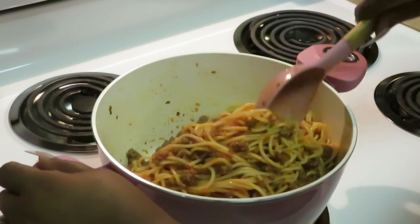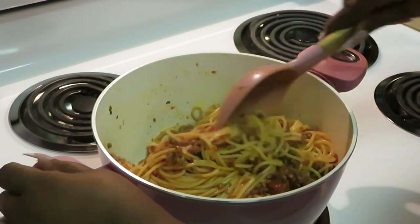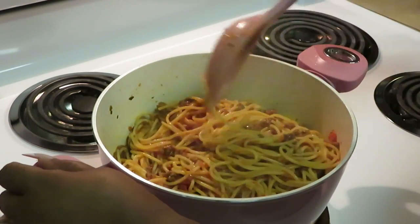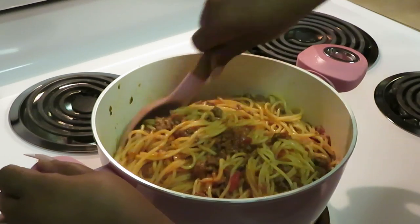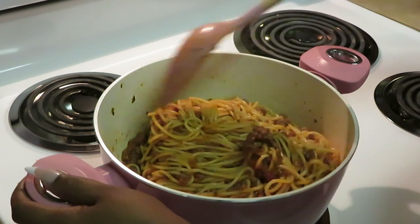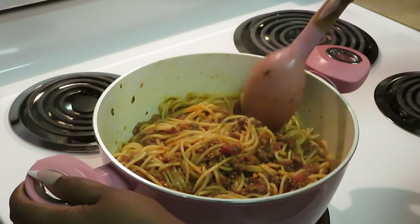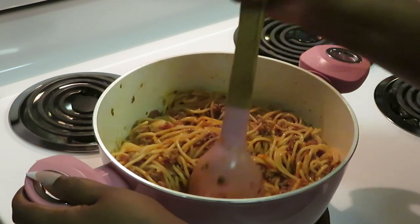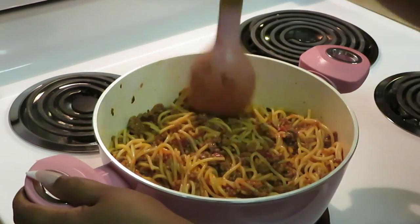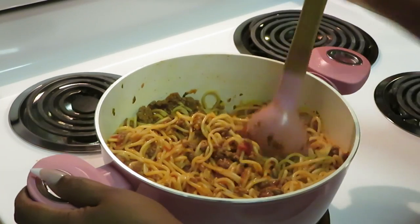We're gonna get this all mixed up real good. Sometimes I'll cut my noodles up because they be too long. I wanted this main part of the video for y'all to see how I do it. Let's get that meat all mixed in with those noodles. I'm going to use my spoon to kind of chop the noodles up — see how I'm doing it, just chopping it up with the spoon.